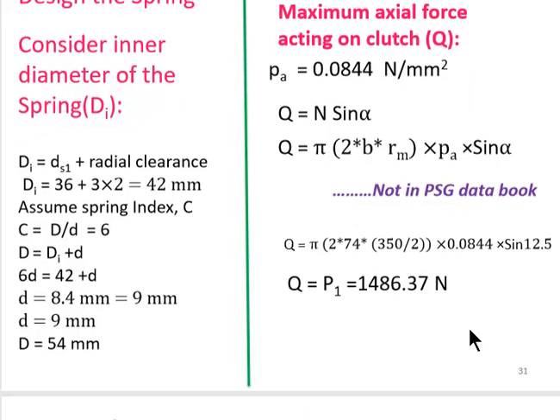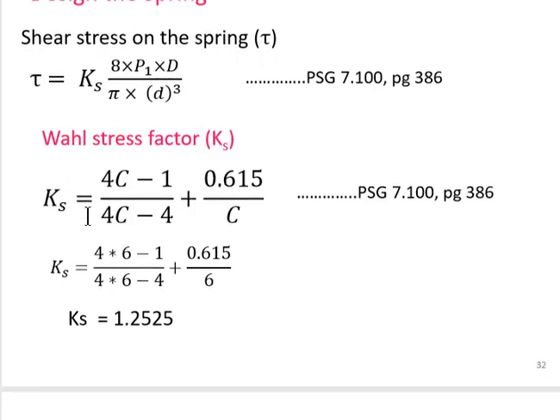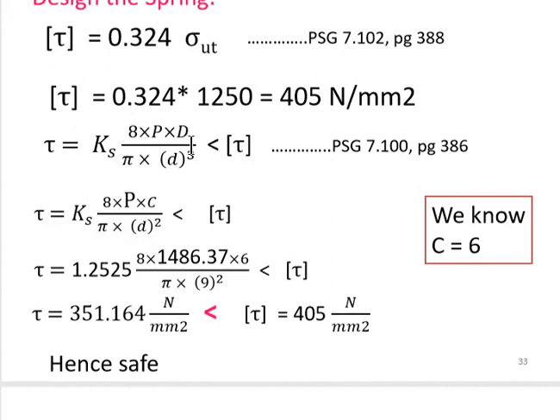The shear stress on the spring is calculated using the formula from PSG 7.100. The Wahl stress factor K_s (depending on spring index) comes out to 1.2525 from PSG 7.102. The design shear stress τ_design = 0.324 × S_ut = 0.324 × 1250 = 405 N/mm². The induced shear stress τ_induced = 351.164 N/mm², which is less than τ_design = 405 N/mm², so the design is safe.